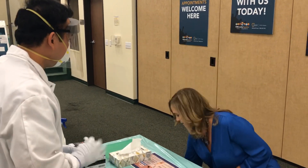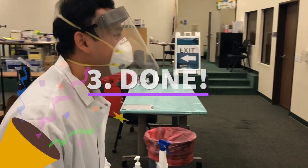So the results are going to be available in three to five days by text and email. Alright, that's it. Thank you very much.